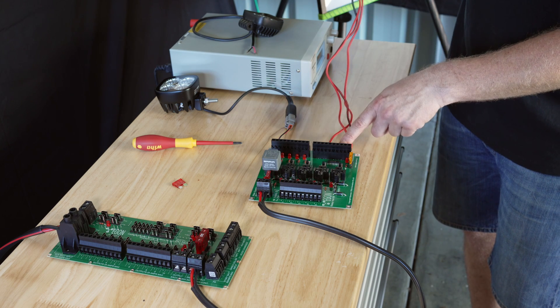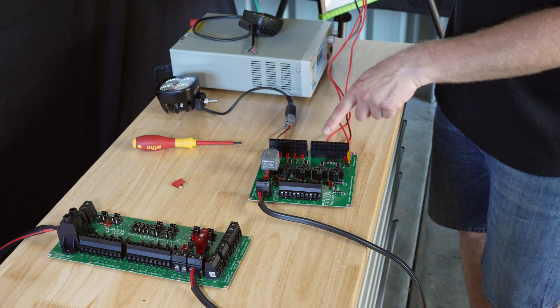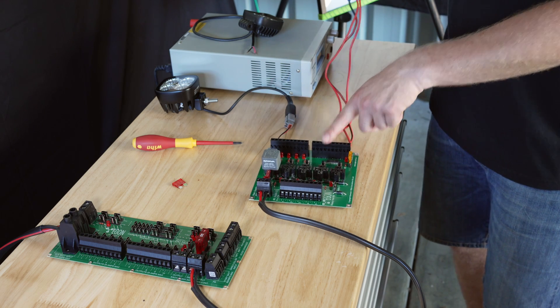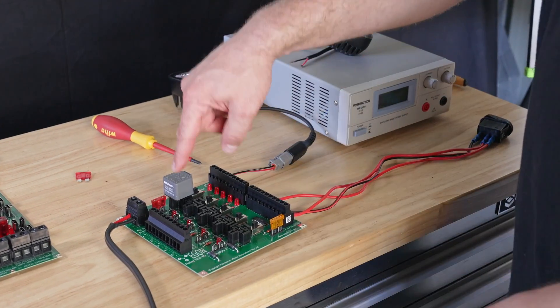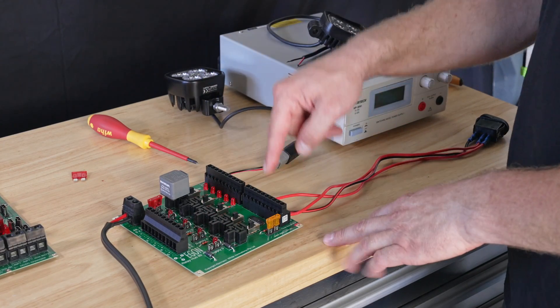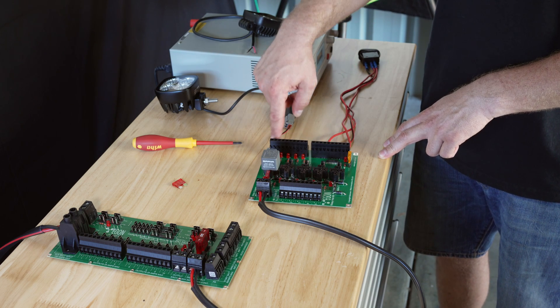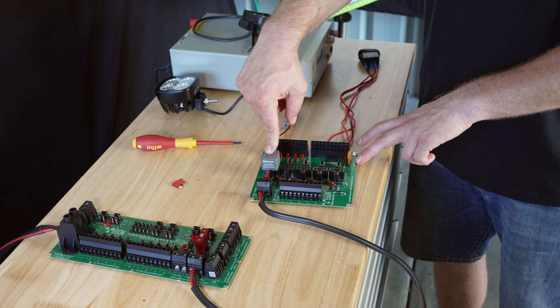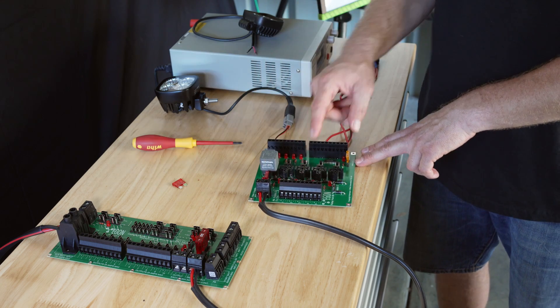We've got ground going back to the circuit board as well, and then there's the switch output that goes to the switch inputs on this board. You can have five switches connected here and the numbers tell you what that circuit belongs to. At the moment we're using switch input number one, which is connected to load one, relay one, supply one, and on this side also to alt supply one.